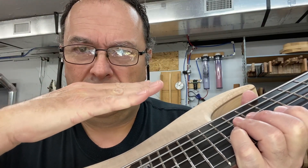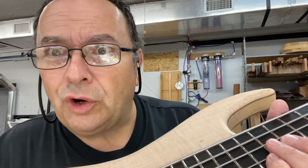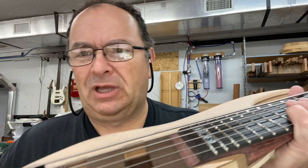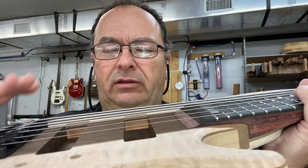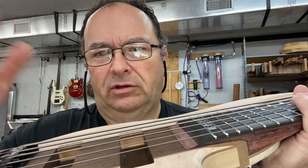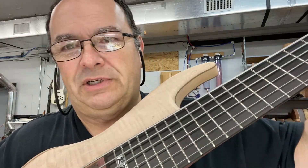I might lay it back just a quarter of a degree — it won't be much — because I like the saddle sitting low. But right now they're bottomed out, and the middle strings are actually too low. Well, that's because of the nut right there.